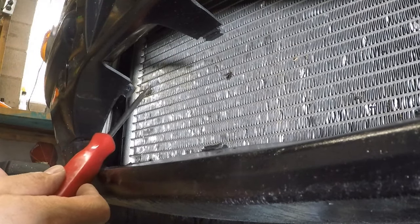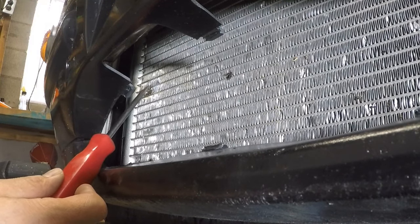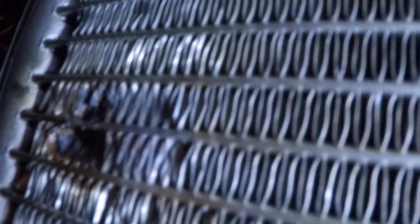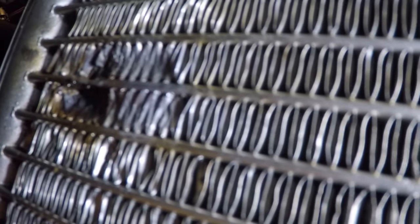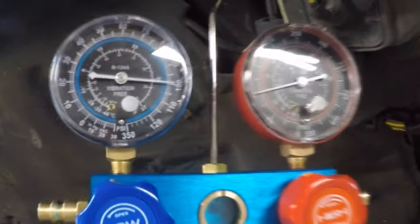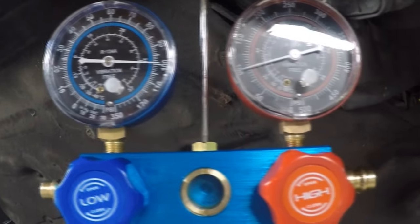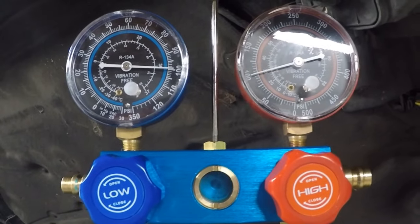I have a light coat over the fin right where the hole was. I'm going to pressurize to make sure there are no leaks. This is what it looks like up close. I added one can of refrigerant and shut the car off. Right now both gauges are equalized — that's how it's supposed to be when everything is off. They're both at 100.